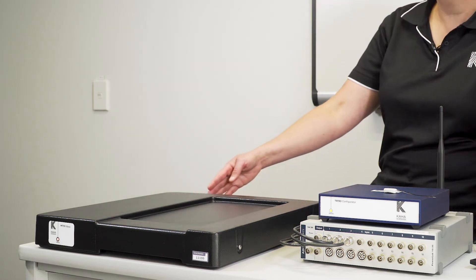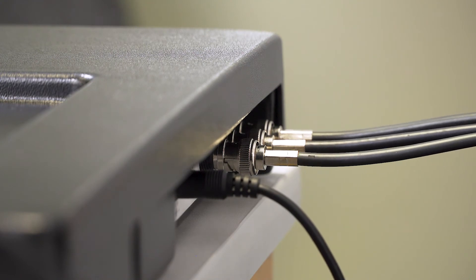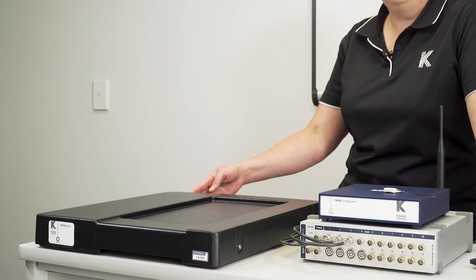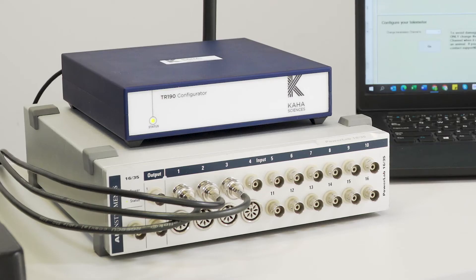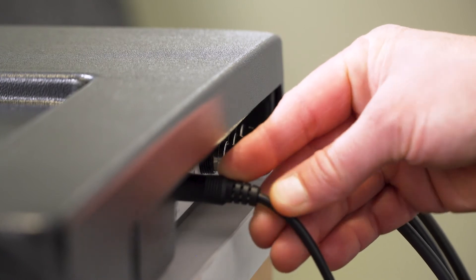Out the back of the T-Base we've got three BNC connectors, and they are analogue outputs which can take the physiological signals from your telemetry to the AD Instruments PowerLab. There's also a power connector in the back of the T-Base as well.